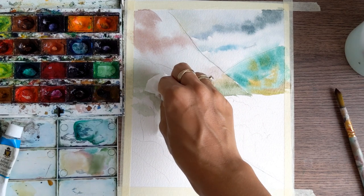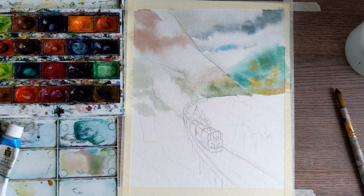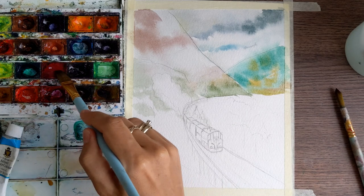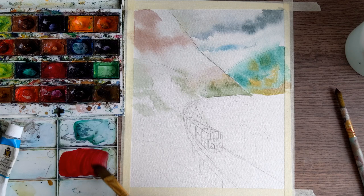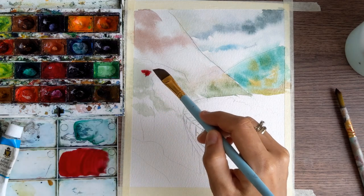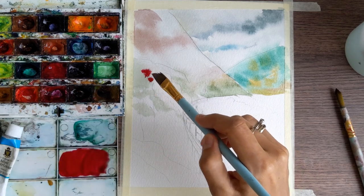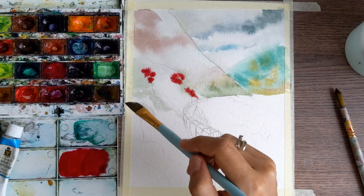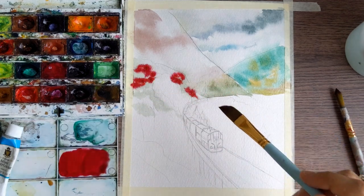Green and red are two opposite colors on the color circle, so they make each other less bright. I'm going around the smoke area and using a paper tissue to clean it a little bit. No worries even if you color over it — we will come back later and color it with white.